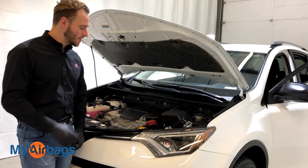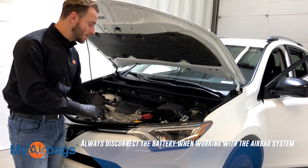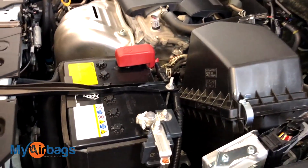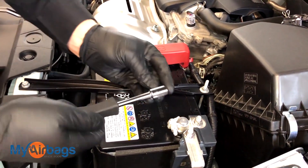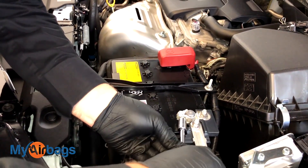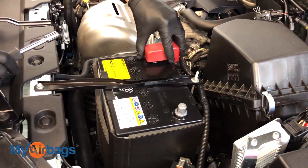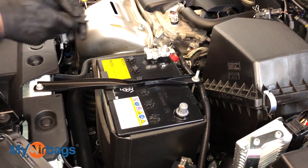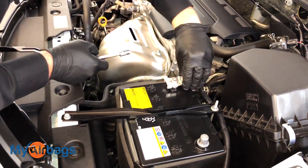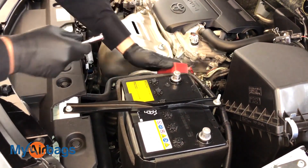Now the first and most important step is to disconnect the battery. Anytime we work with the airbag system — whether it's the airbag, the seatbelts, or the airbag module — we want to disconnect the battery first. Here's our battery and we're gonna start with the negative. I have my 10 millimeter socket and I'm just gonna loosen it — not remove it all the way, just loosen it enough so it slides right up. Put it to the side. Same thing with the positive: remove the cover, 10 millimeter on this little nut over here, just loosen it up and move it back and forth until it slides out, and put it to the side.